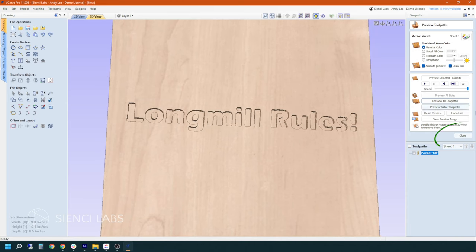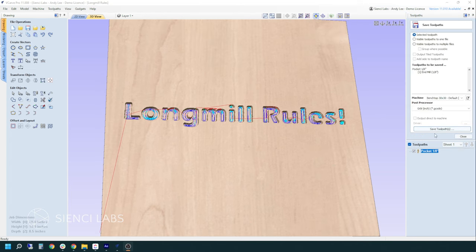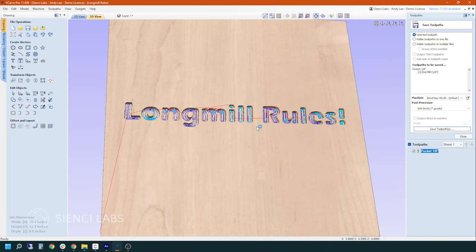If you're happy with what you see here, then you can hit close on this. You are going to save your toolpath — make sure your toolpath is selected. Hit save toolpath. Now we have the option of saving just the selected toolpath, or as we get more advanced with more toolpaths, we can pick others. Make sure you have the right machine selected and the right post processor. Depending on whether you work in inches or millimeters, that will determine which one you select. We used inches. We're going to save the toolpath, replacing the Long Mill Rules path. And that is it — we're good to go.